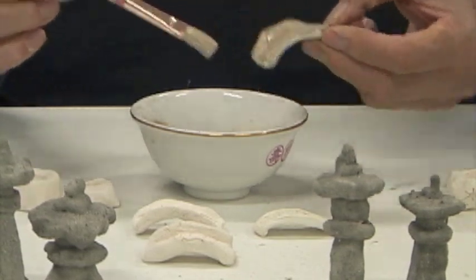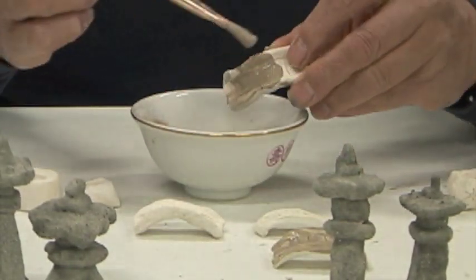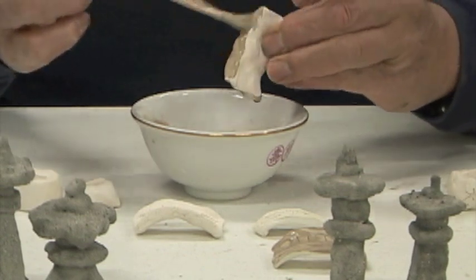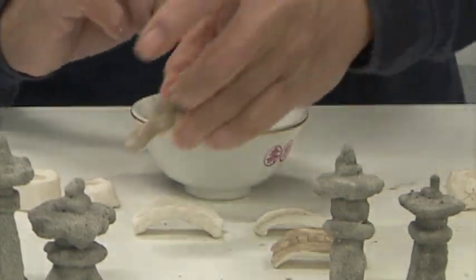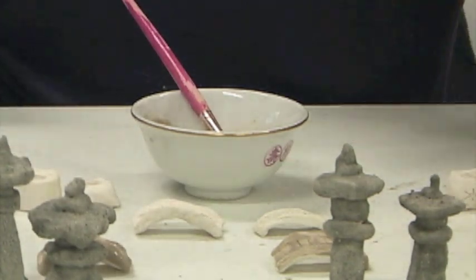I'm going to do this one too with this color, and I have another color that will come out. So this is my reduction side and this is the oxidation side.